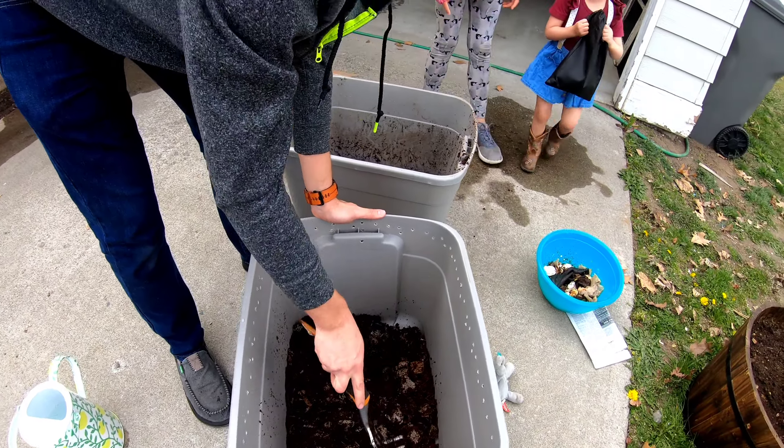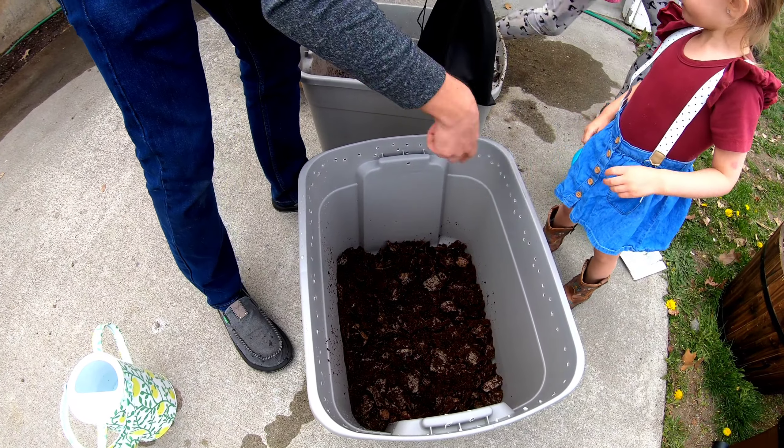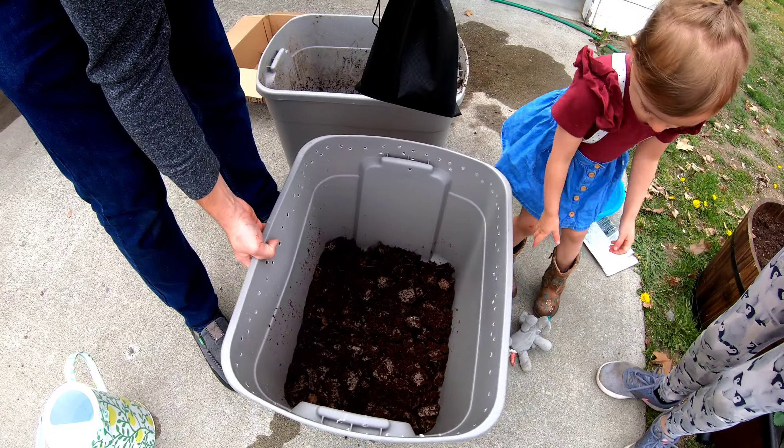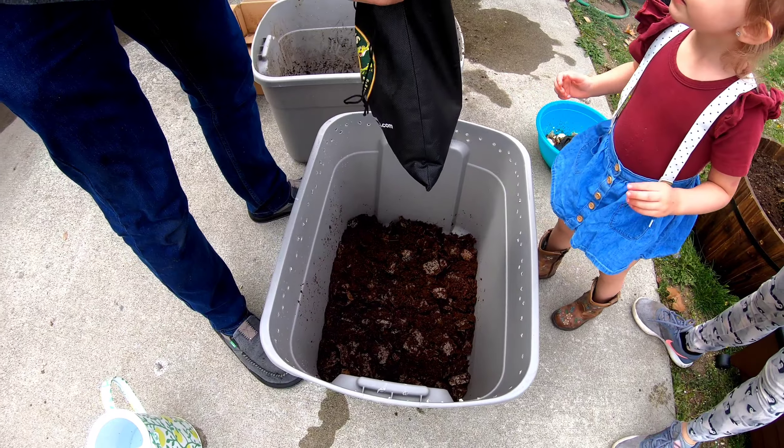We're not professionals at this, guys. We're not putting their food in first. Put them on one side and then food on the other, and then put leaves on top.